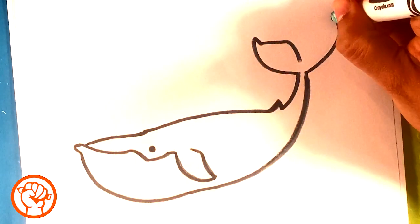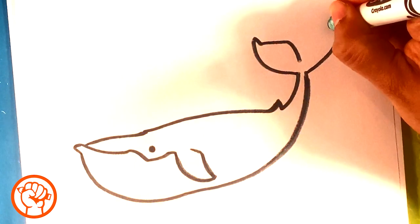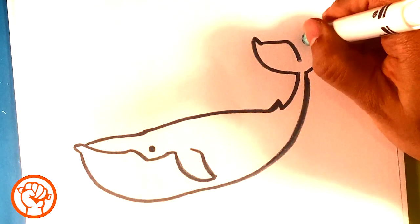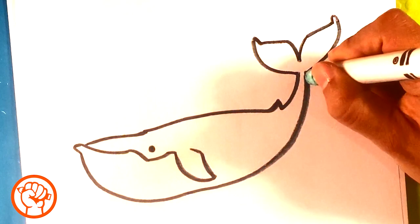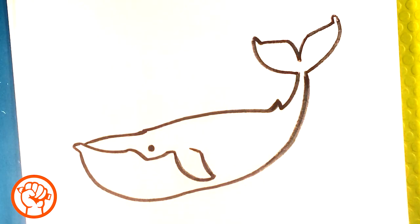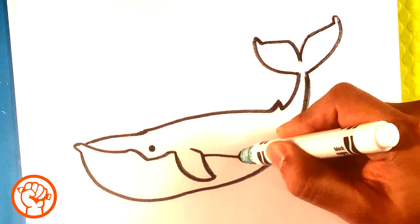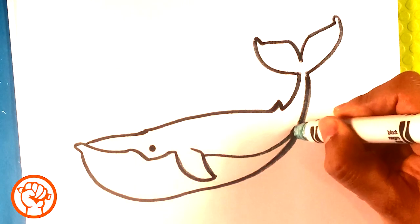We're going to do that same shape mirrored on the other side, down here - just kind of mirror that shape over. It's a really cool look to that tail fin. I'm going to pull a line here and then down.